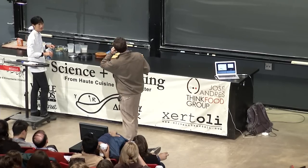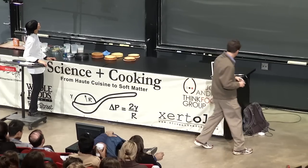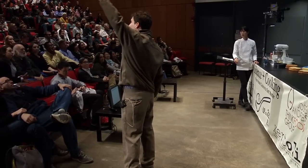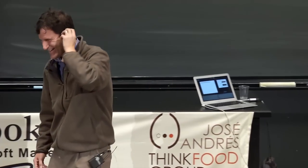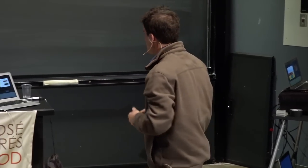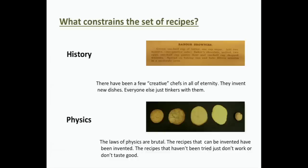It's a question of what you do with this. So here's a question: what constrains the set of recipes? When you cook brownies, there's just a little region of phase space that has brownies — if you go far out, maybe it'll be something else. We came up with two hypotheses: number one is history, and number two is physics.